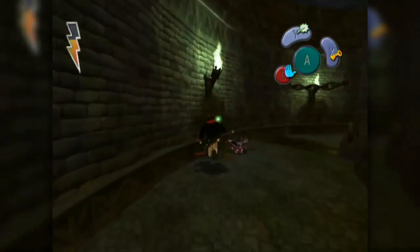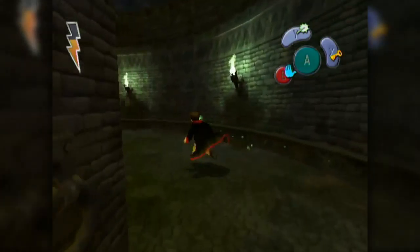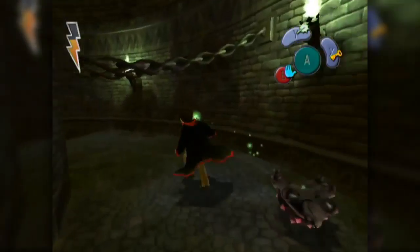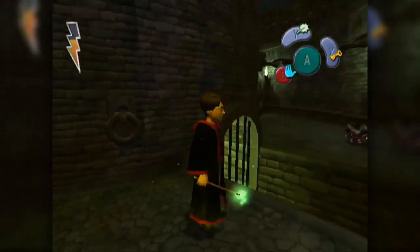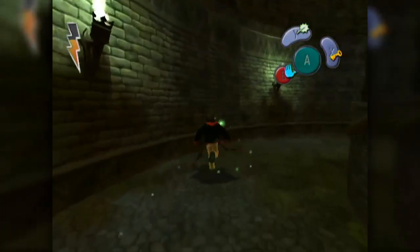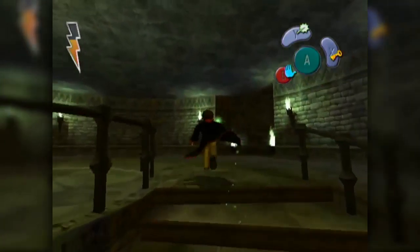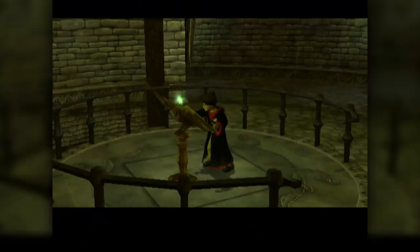Whoa! I thought it was just gonna be like a beam - like a fire beam. But it's like a fireball that comes at you. Is there anything even down here? I hear a frog. What's down here? I bet death is down here. I saw the stairs that go up - let's go upstairs. Why am I hearing a frog? We've got the spell book already!